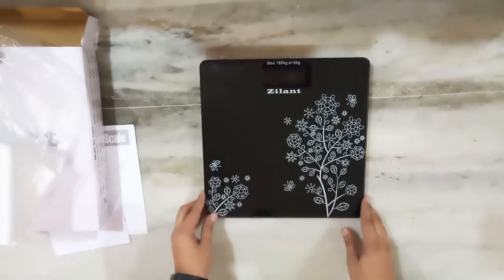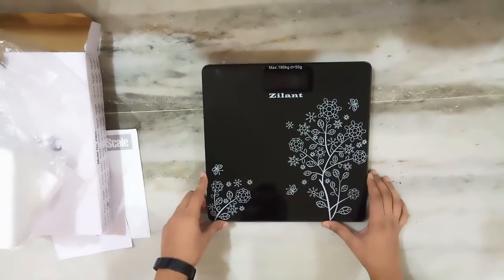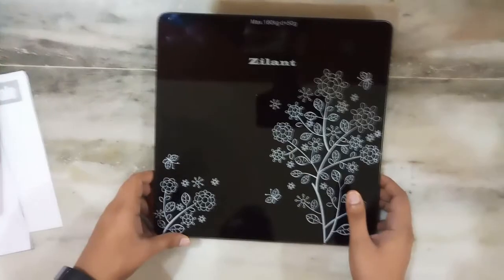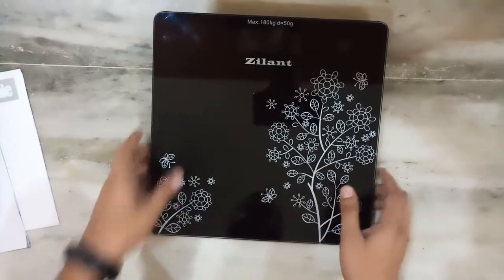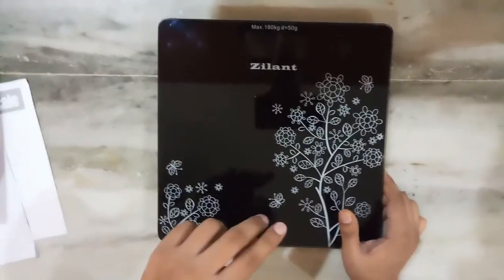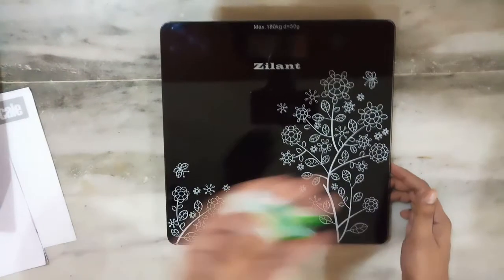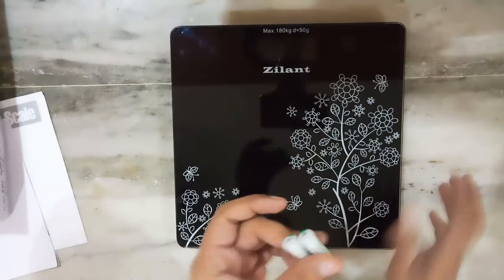So here is the scale. The scale is very good looking. The scale needs two batteries. Two batteries were provided with the scale but those are dead actually — I tried and checked, so I just threw them away. I have two old batteries and I just used them.